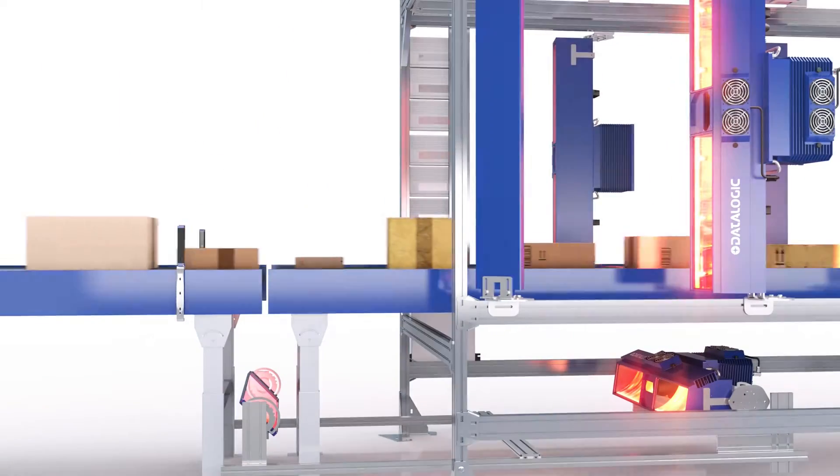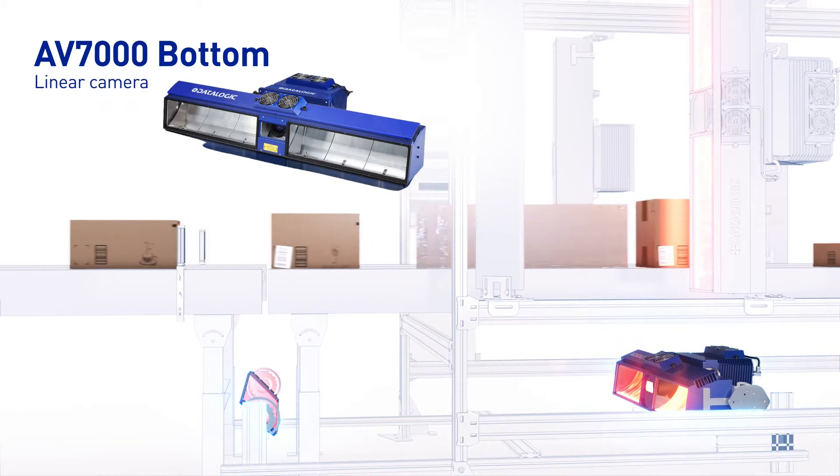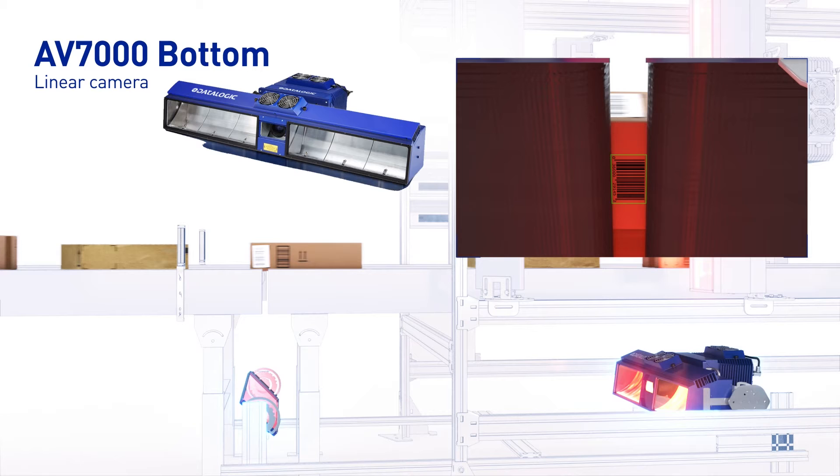The second component in the tunnel is the bottom AV7000 camera. It reads the barcode located on the bottom of the packages. Since all packages are at the same distance from the camera, it is set to fixed focus and does not require focusing data from the DM3610.